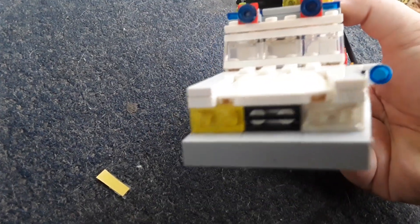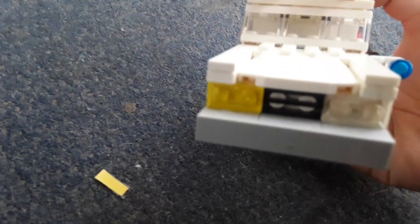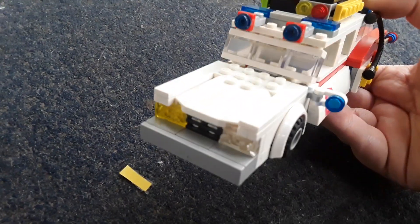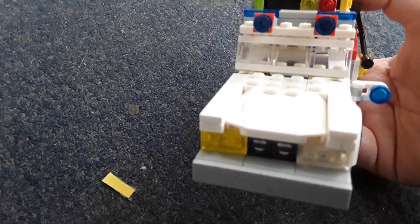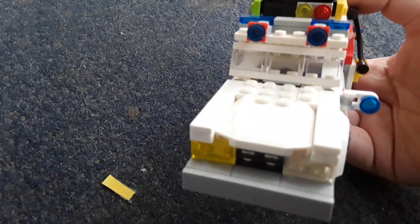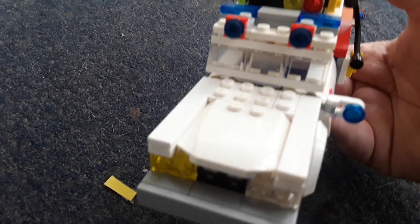On the front there's a bumper, some headlights, and a grille. The bumper is made of bricks right there. It also has a license plate, but that just fell off — I'm probably going to glue that back on after this video. And there's also a hood right there, which doesn't open.